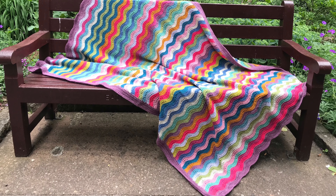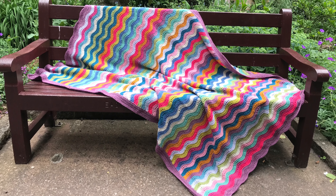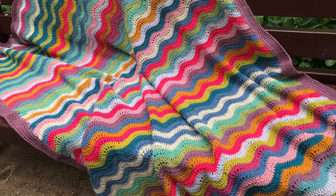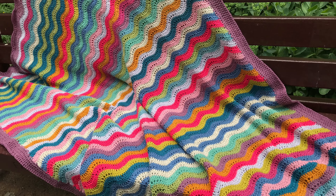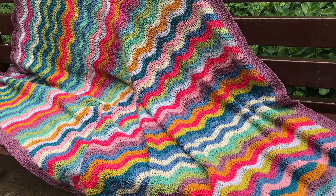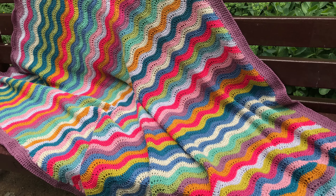As you know I like taking my blanket to the park for a photo shoot, and here we are — here are some more pictures of the blanket on the bench, showing it off to its best ability.